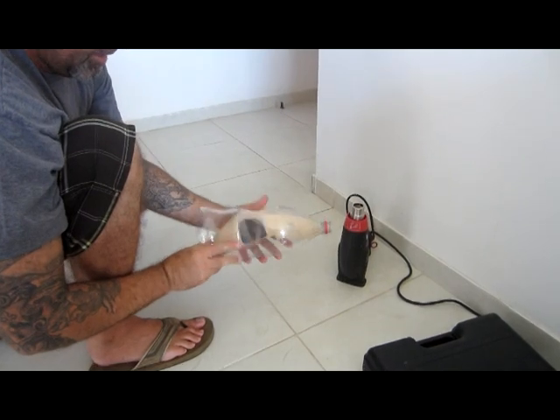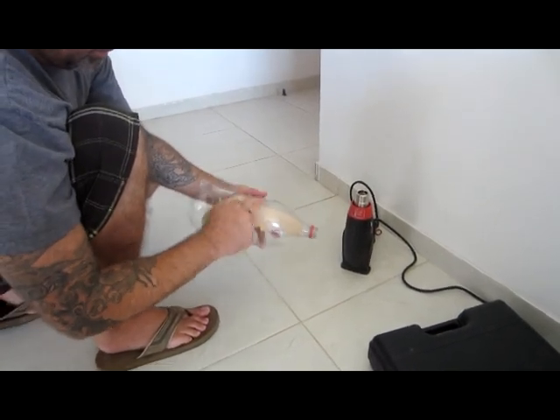Okay, now you've got the plug inside, and you can see I drew some lines in the plug where I plan to cut it later with a razor knife.